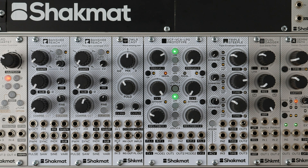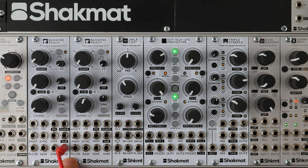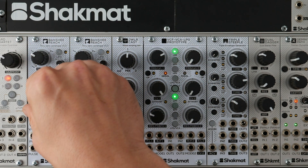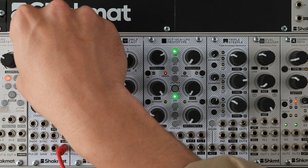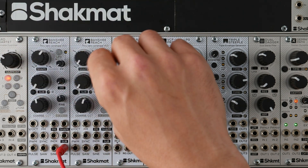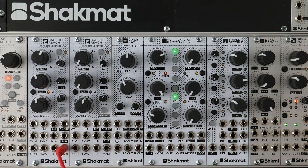So the first one is Banshee Reach — it's an analog VCO with vari-shape capabilities and True Zero phase modulation input. Let's talk first about the vari-shape feature. The module has several outputs such as a saw, a sine, a square with PWM, and a vari-shape which allows you to cross smoothly from a sine, to a triangle, to a saw, and finally a square. This waveform can be crossfaded with a sub-octave generator from minus one octave, minus two octave, or minus two octave with a quarter phase.